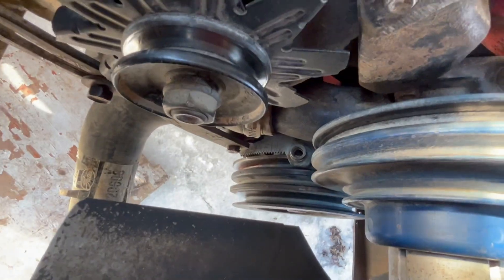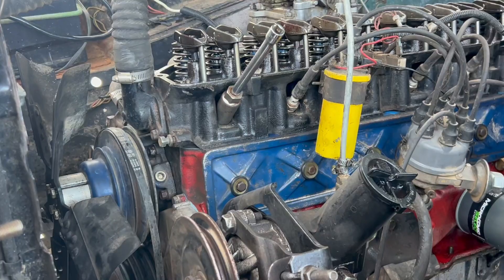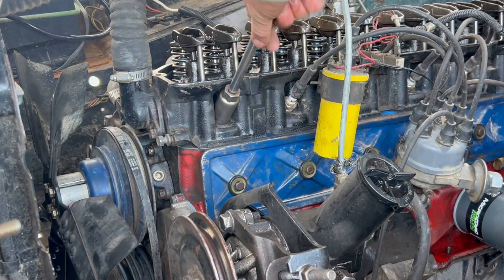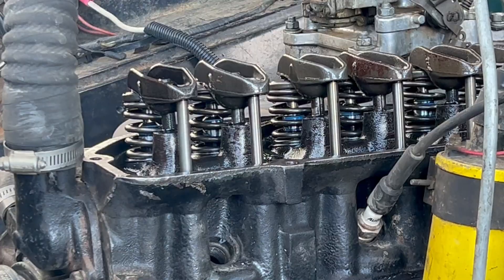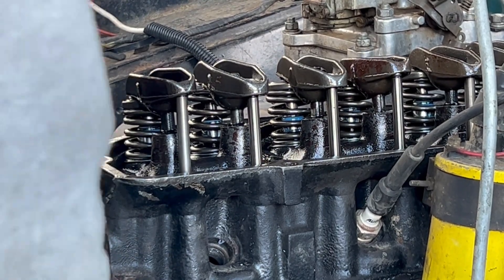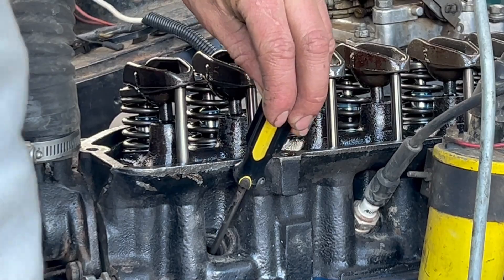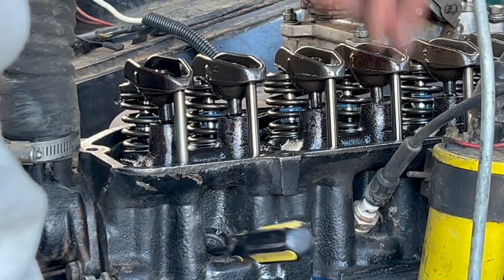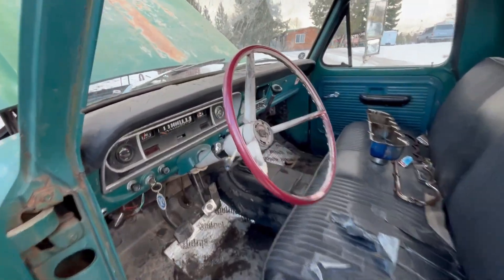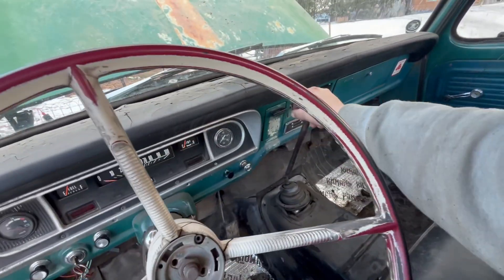Now you need to find top dead center for cylinder one on the compression stroke. A lot of these old boards have two different ticks on the harmonic balancer and two different timing marks. To find it on the compression stroke, I like to watch the valves or the push rods, and when the cylinder is going up towards the top and the push rods aren't moving, you know you're on the compression stroke. You can also put your finger on the spark plug hole and when you feel it pushing air out, you know that it's also on the compression stroke.